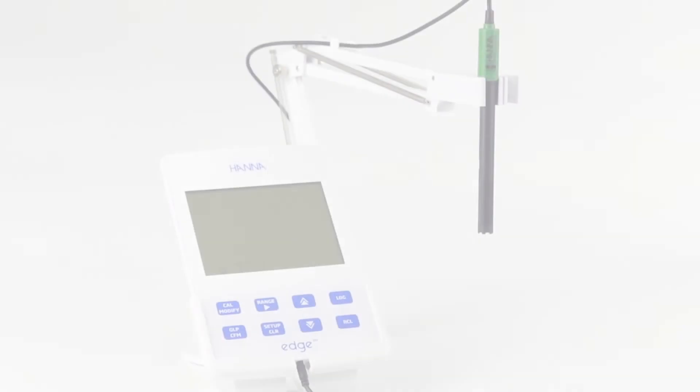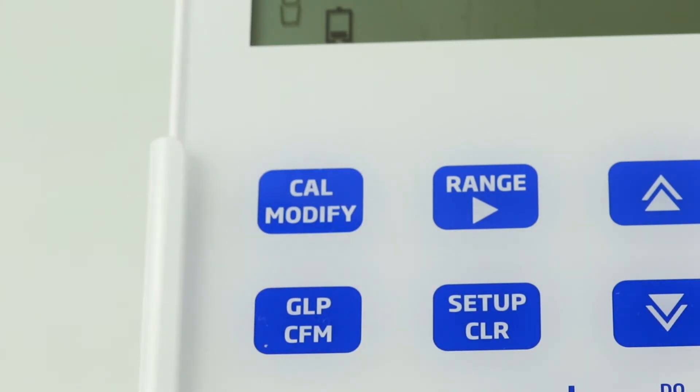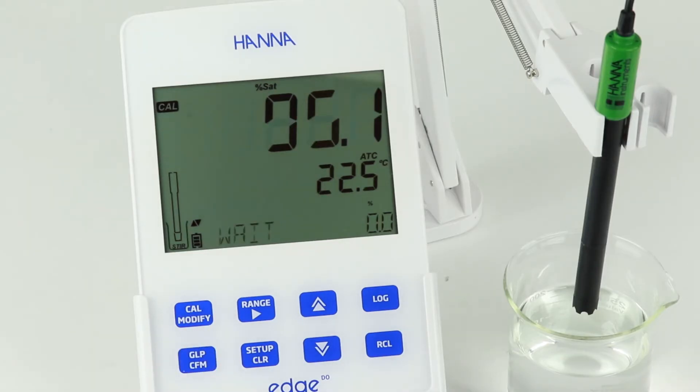To calibrate at 100%, prepare a beaker filled with water. Press Cal and hold the probe just over the beaker with water — make sure you don't submerge the probe. Once the reading is stable, press Confirm to accept the calibration point. Edge is now calibrated to 1 point.